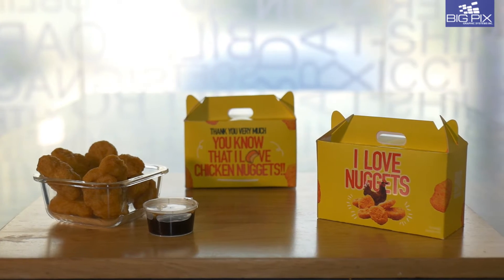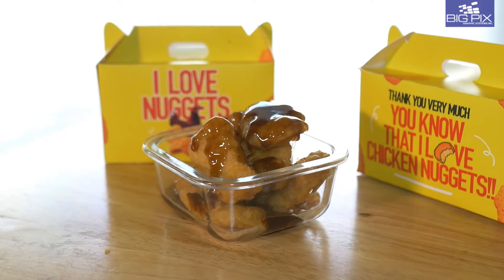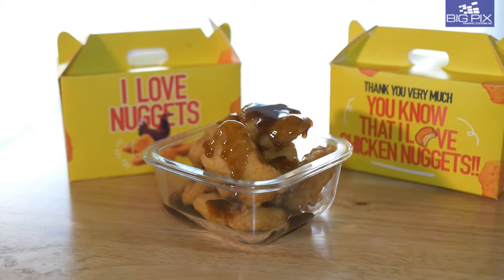With the Mimaki CGAR Cutter in your corner, you'll be able to offer a wider array of products and outputs.